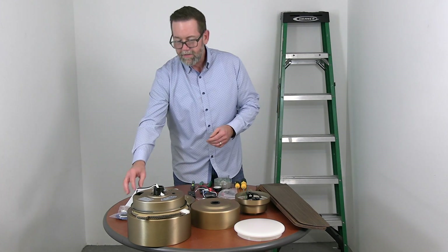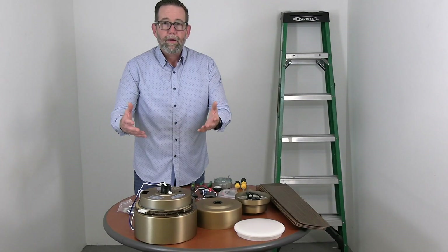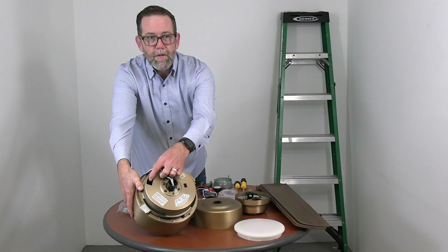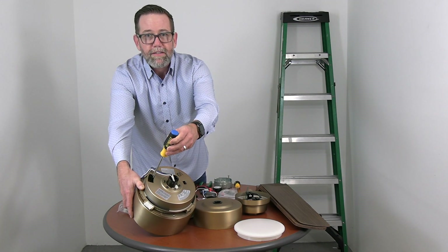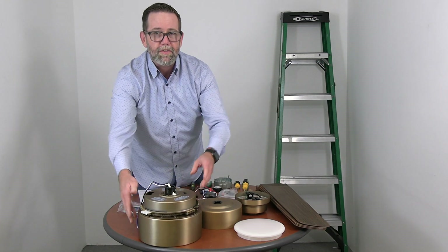If installing the fan with an extension drum rod, you'll have a bit of extension wiring as well. One quick note: on top of the fan there's a screwdriver access hole — when attaching the blades the screwdriver will go through this to give you access to the blade screws. We'll cover this in detail as we go; it's just an important note to know before we get started.